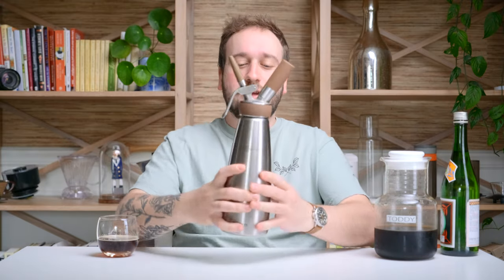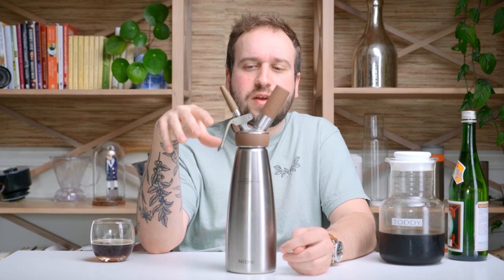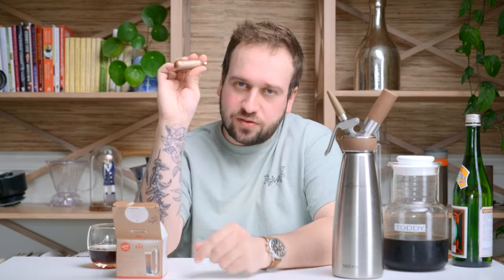Or you can get something like this — a nitrogen-specific kind of whipped cream canister. This one in particular is made by Isi. There are obviously other manufacturers of this exact type of product. You just have to make sure you are buying one specifically for nitrogen. Isi and other companies make cheaper canisters for whipped cream, but those use different gas canisters. This one uses nitrogen chargers, whereas whipped cream uses nitrous oxide — which is not the same thing. You need N2 nitrogen in order to make nitro cold brew.